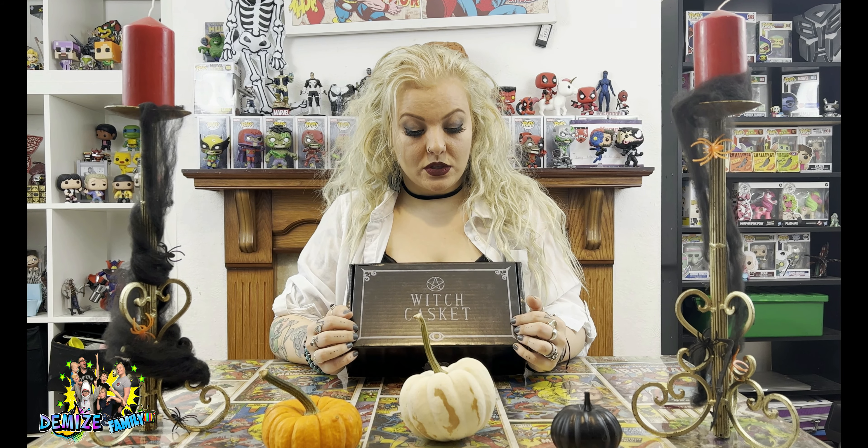It is from witchcasket.co.uk and it costs £29 a month. I have seen this box a couple of times because I do get another little witch subscription. But this one was a little bit out of my price range so I avoided it for a while, but I've heard so many good reviews. So I thought, you know what, it's the spooky season, I'm going to go try it out and show you guys.